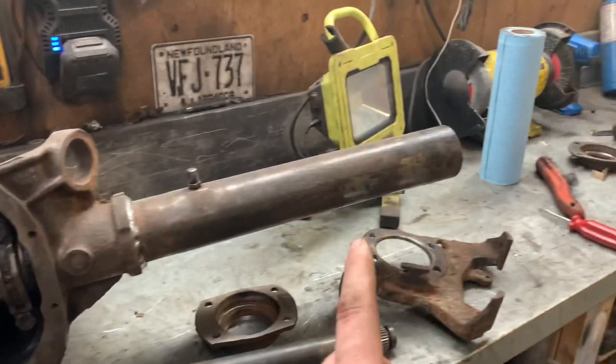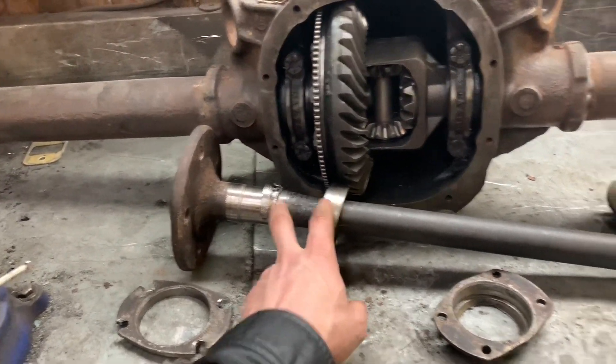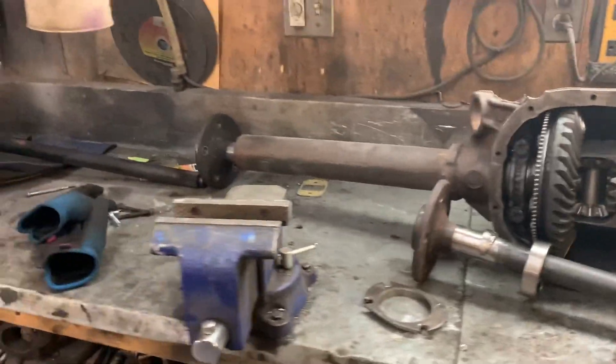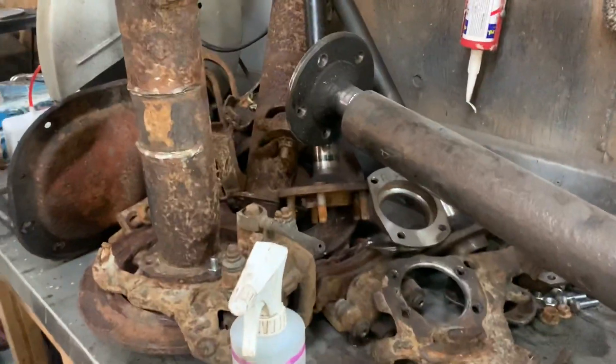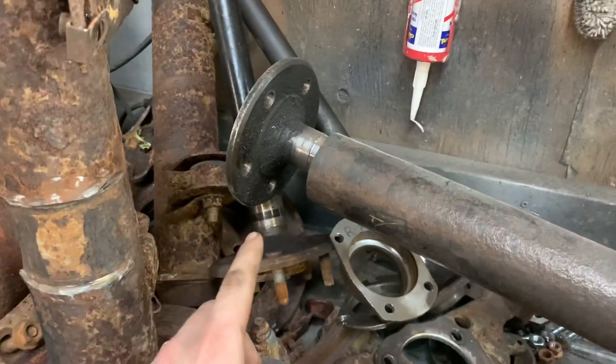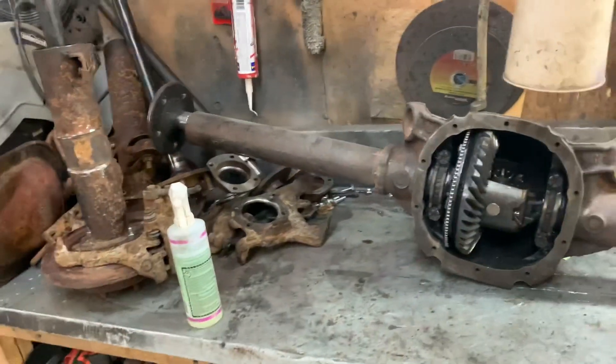I won't be able to weld on my housing ends just yet because I was relying on this working. Since the axle bearing broke, I'm going to have to either get some machining done or find another set of bearings. So I'm going to take a quick break from the diff and continue on with the engine. I'm going to cut this video short and continue on with the engine.